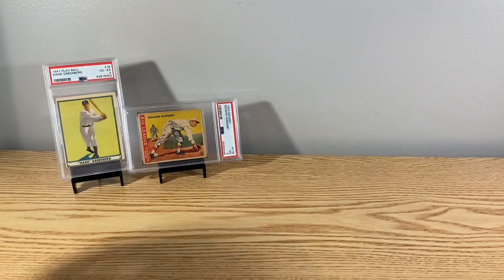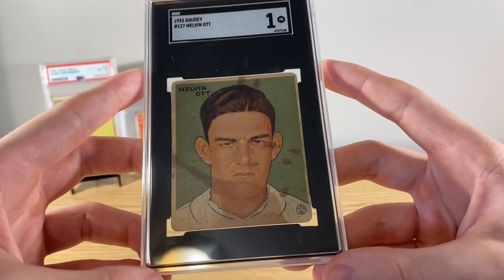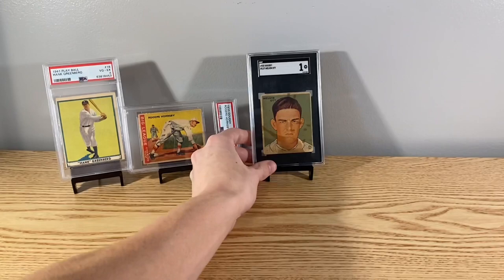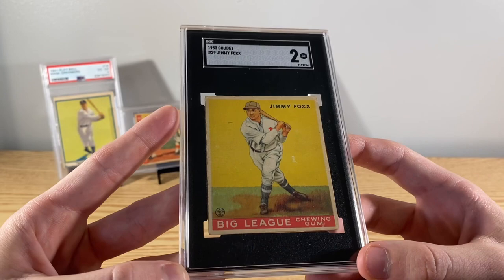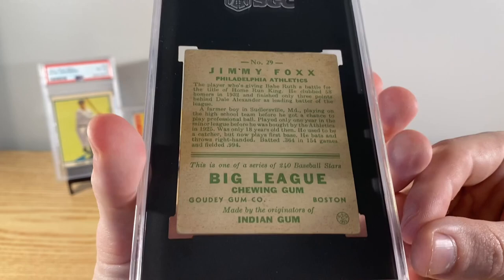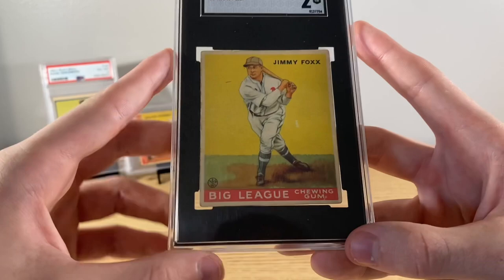Got a Mel Ott - had this one for a little while, shown it before. Just love those 33 Goudeys though. I like getting multiple cards from the same set and then displaying them all next to each other. Got the Jimmie Foxx 33 Goudey - I just got this one back recently in a video from SGC. It's super clean, though it's got a little mark on it which brings the grade down unfortunately. But the eye appeal is awesome, so can't complain. It's a super iconic card - Jimmie Foxx rookie.